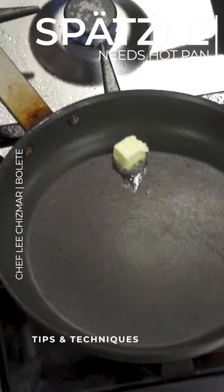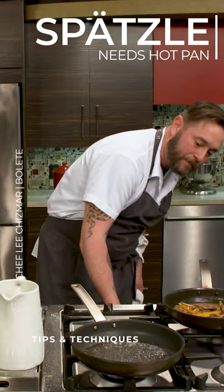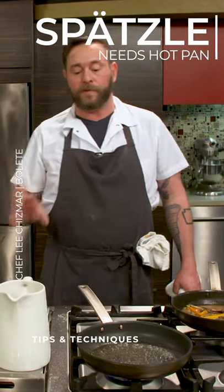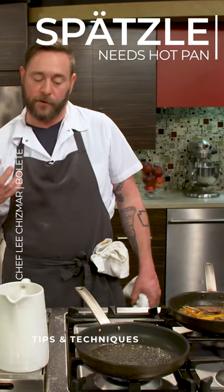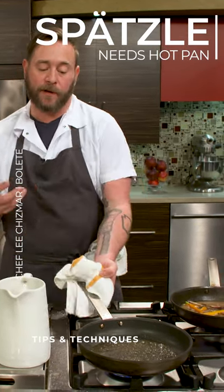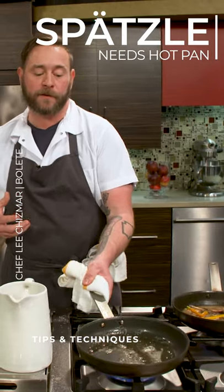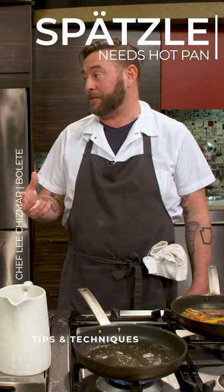All right, so we're going to wait till this browns, and then that's kind of the key. One of the things with spätzle is you have to have a hot pan. The brown butter is also very big in German cuisine, so it's flavor, but it's also telling us that the pan is hot enough to take the spätzle.